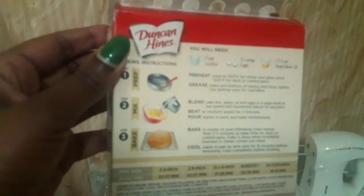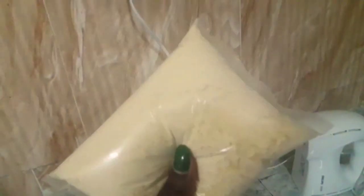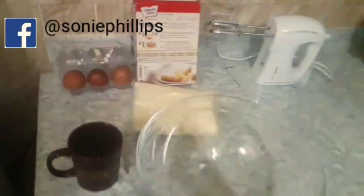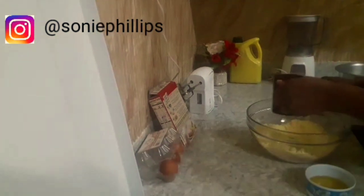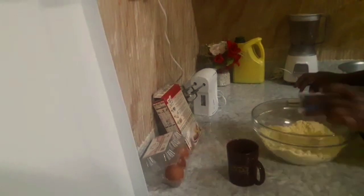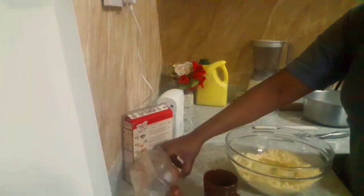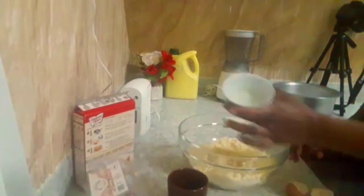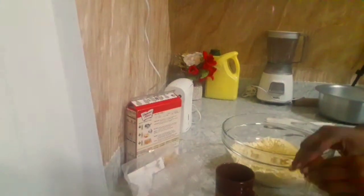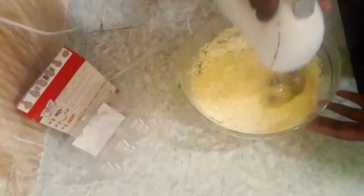The package obviously comes with this box, and the instructions are well noted at the back. And this is our cake mix. So in a clean bowl, we are going to put the cake mix. Make a well, then add the 250ml water. We add in the 2/3 cup of oil. Then we add in our 3 eggs one at a time. And then we can go ahead and start mixing to get our batter.